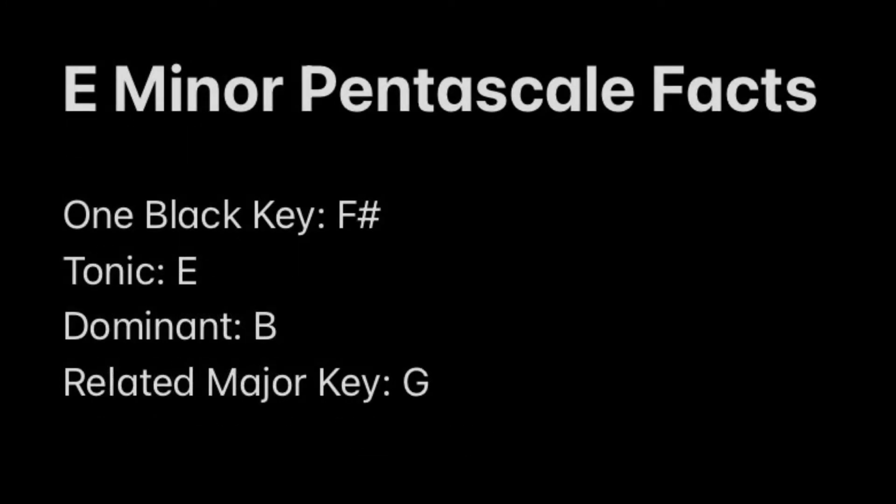Before we begin, here are some basic facts about the E minor pentascale we're about to play. First, there is one black key in this five-finger scale. It is F sharp, which will be the second key.